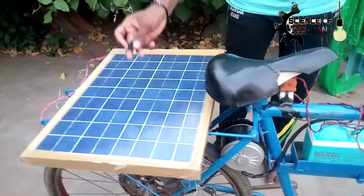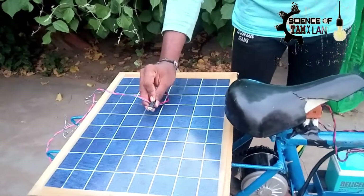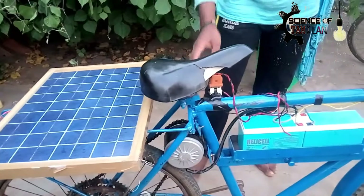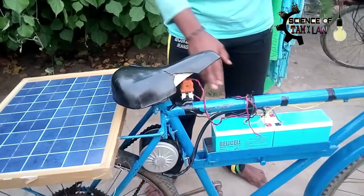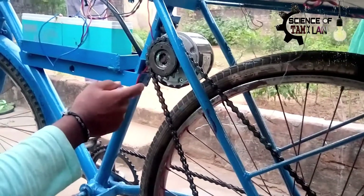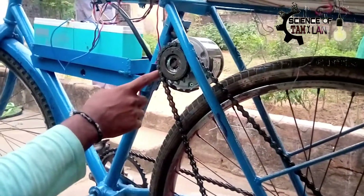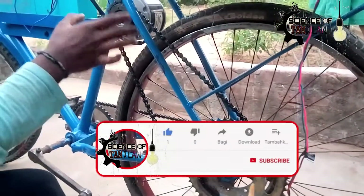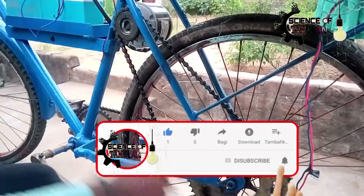If you have the motor input, it is the same as 24V and 14A. The power is the same as the battery. It is the motor output.